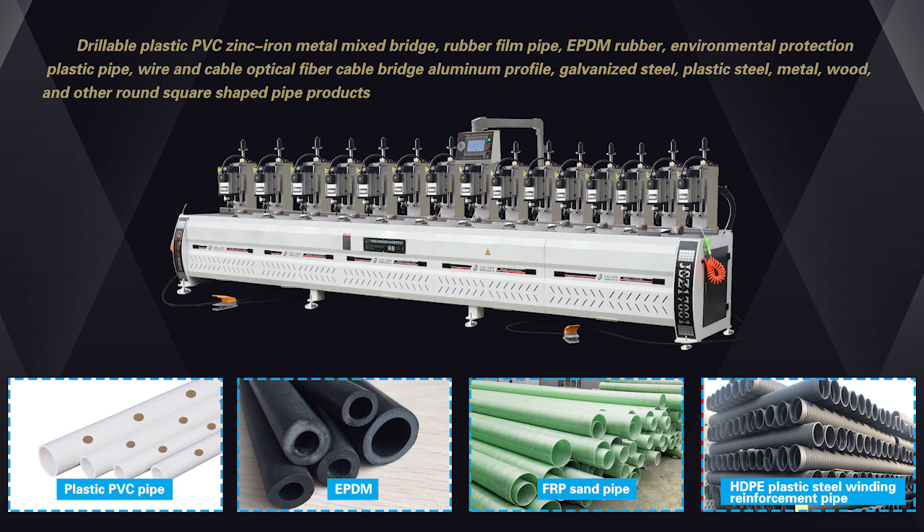Drillable materials include plastic, PVC, zinc, iron, metal, mixed bridge, rubber, film, pipe, FPM rubber, environmental protection plastic pipe, wire and cable, optical fiber, cable bridge, aluminum profile, galvanized steel, plastic steel, metal, wood, and other round and square shaped pipe products.